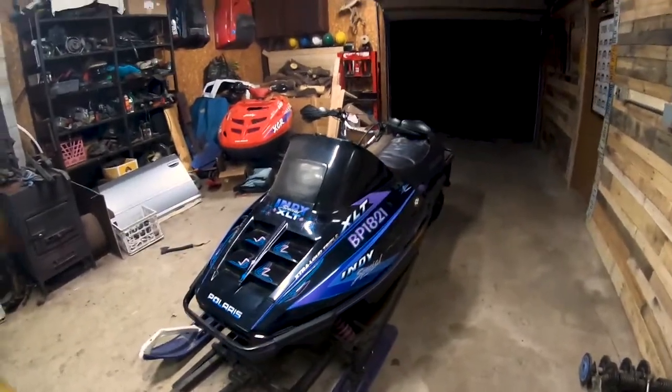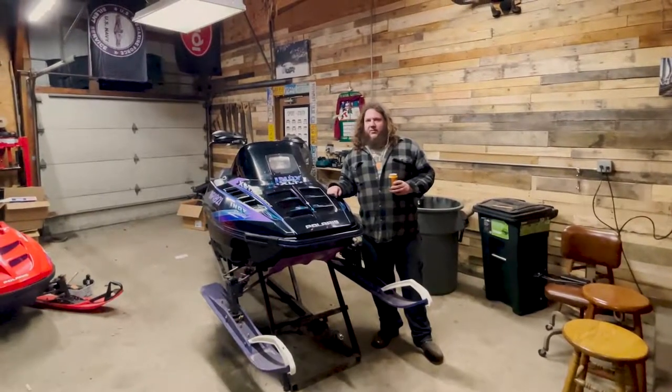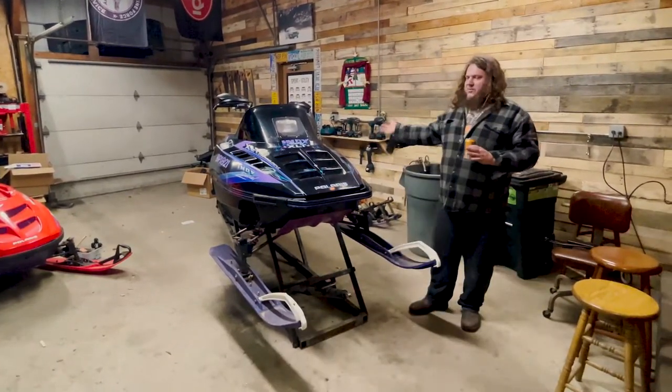The old XLT is back in the shop for pre-season maintenance and a couple upgrades for this year. Been my main rider for a couple years now — this is a '93 XLT 600 triple. It's the one you want, it's a perfect engine.